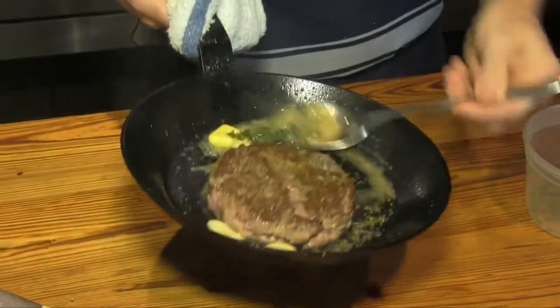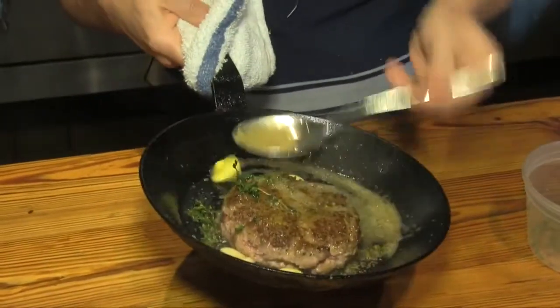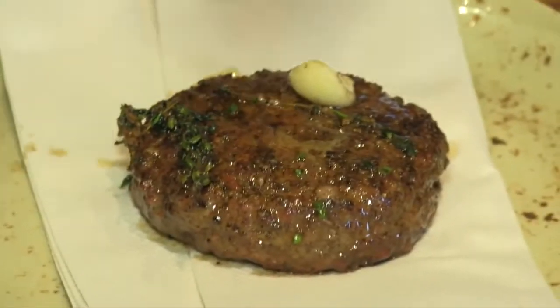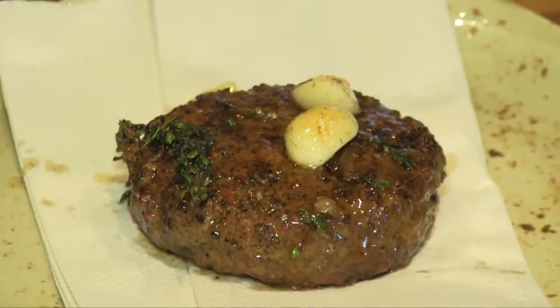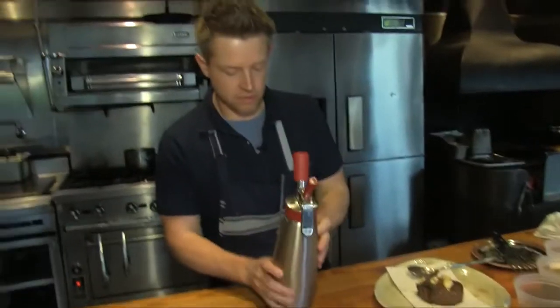I like to say treat a $6 burger like a $65 steak. Now we're going to throw some herbs in there — some thyme sprigs, some garlic, and a little bit of whole butter. Now that the burger's out of the pan, we want it to rest on a paper towel.